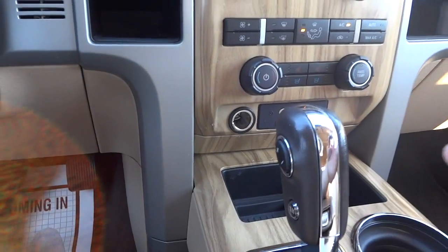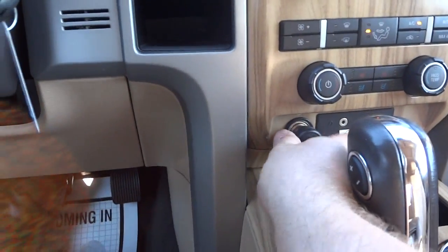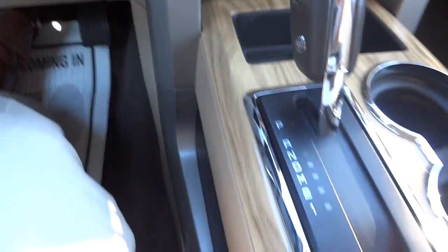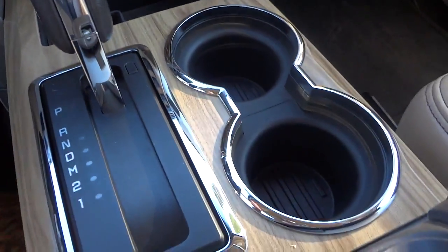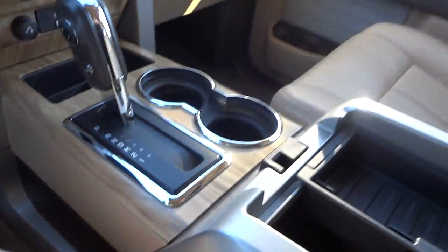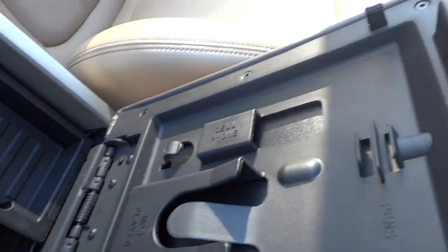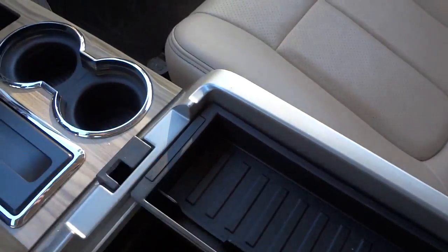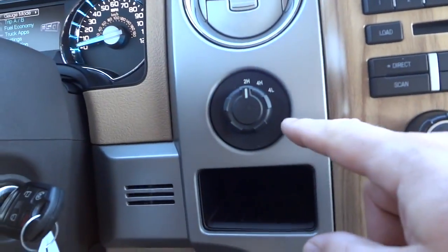There's no smell of smoke in this truck, so I'm not sure why there's a cigarette lighter, but it is in there. There are some pockets, the shifter, cup holders, and a nice big center console that opens up. There's a removable tray and a large pocket with a power supply in the corner. There's also a 12-volt power supply and the four-wheel drive controls.